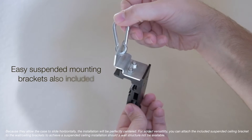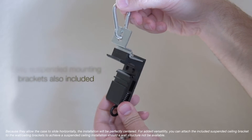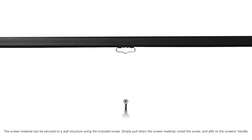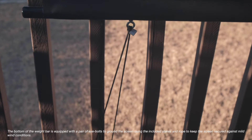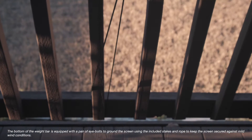For added versatility, you can attach the included suspended ceiling bracket to the wall ceiling brackets to achieve a suspended ceiling installation should a wall structure not be available. The screen material can be secured to a wall structure using the included screw — simply pull down the screen material, install the screw, and affix to the screen's handle. The bottom of the weight bar is equipped with a pair of eye bolts to ground the screen using the included stakes and rope to keep the screen secured against mild wind conditions.